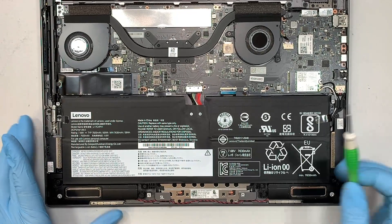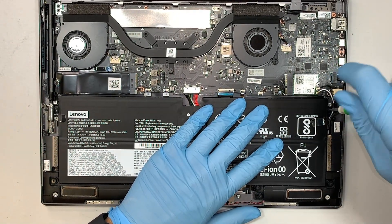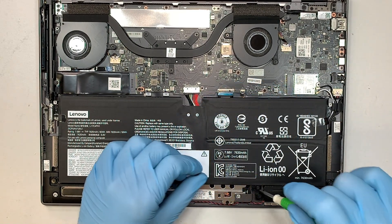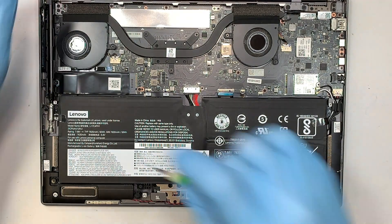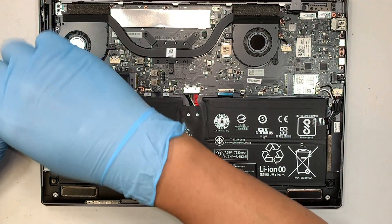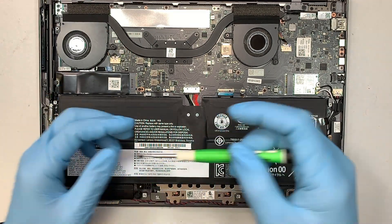The next step is to get yourself a Phillips screwdriver. Let's go ahead and remove four screws — these four screws are holding on to the battery. The Phillips screws are very small, so just get a smaller Phillips screwdriver to remove all four.